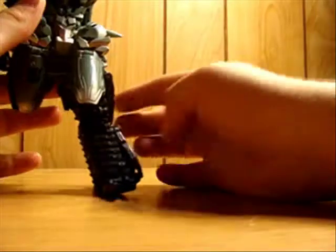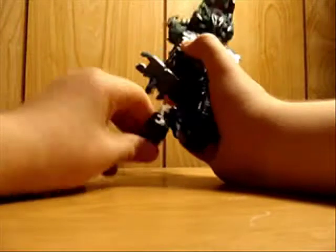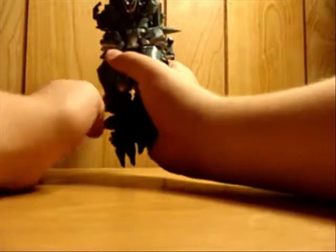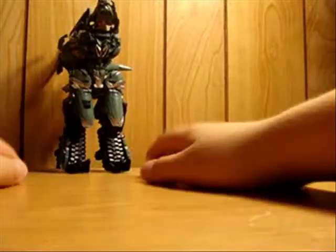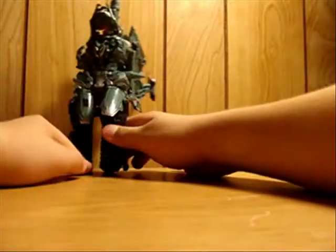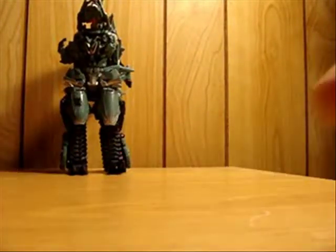Rotate that in and snap it into place. Flip the leg - you have to bend up here, then bend at the knee or something like that. Flip that up, rotate that in, flip it up and bring it down, then bring it forward, and there's his legs.